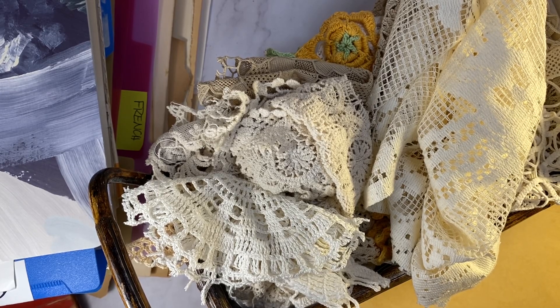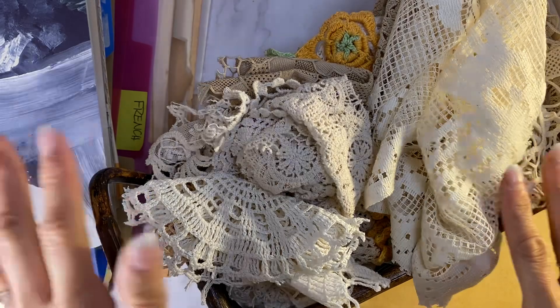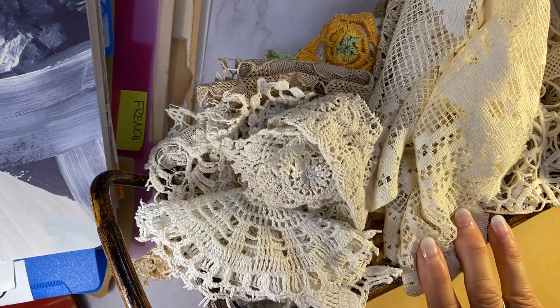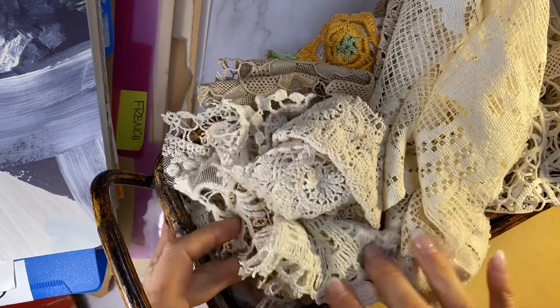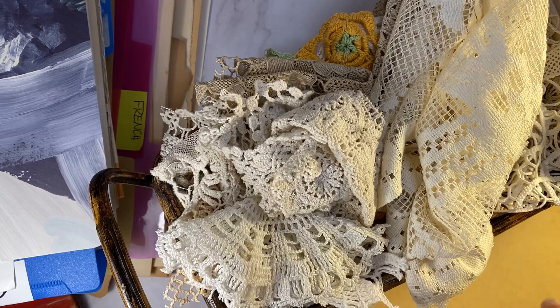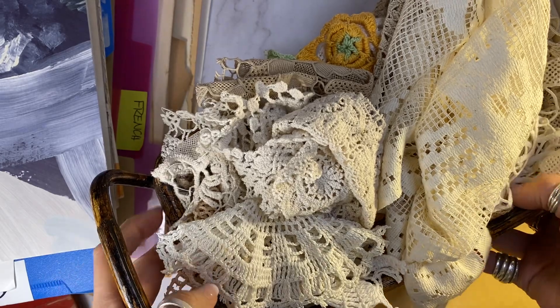Hi, welcome back. It's Laura at HyperStamper. I know this looks like a total disaster here, but I have gotten quite a few requests on how I organize my ephemera because I do so many themed journals and people are wondering how do you keep that all sorted? So I'm going to show you.